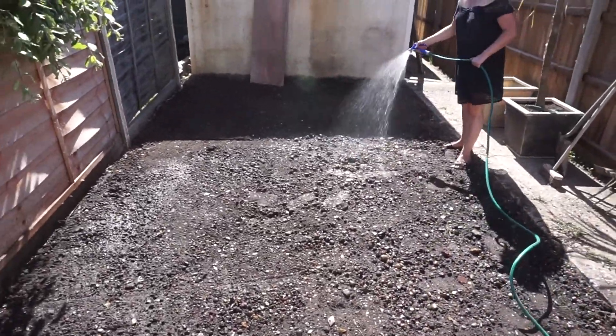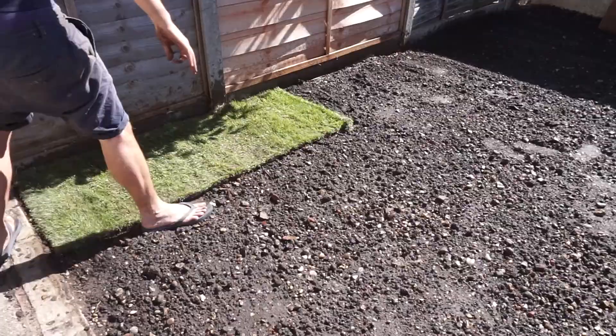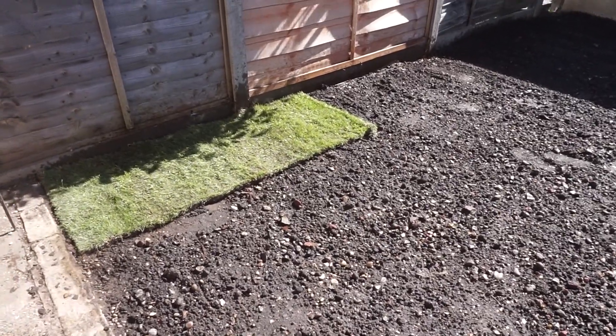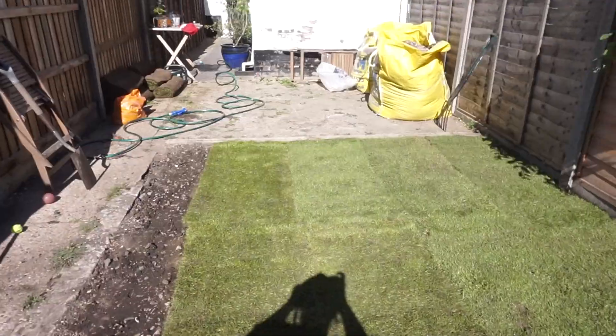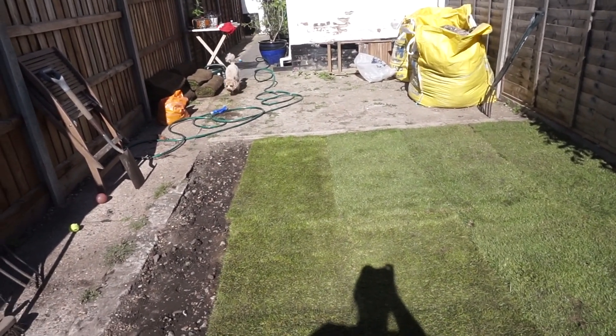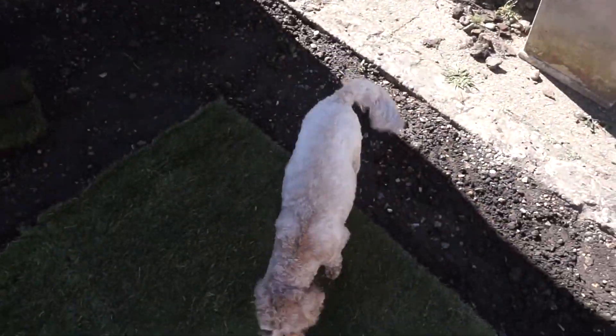We needed 19 metres square of turf to cover this area, and each roll was approximately one metre squared, so we needed 19 rolls. We just bought these from B&Q — we turned up in the morning and had to buy the turf there and then. It's obviously better to ring up beforehand and make sure there was some in stock, so we did do this, and we actually had to go to two different B&Qs, but we managed to get enough.